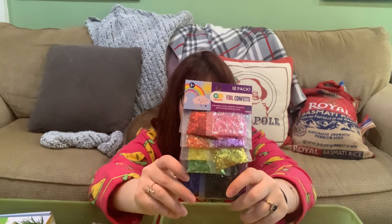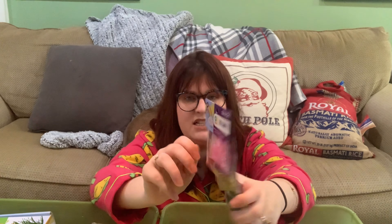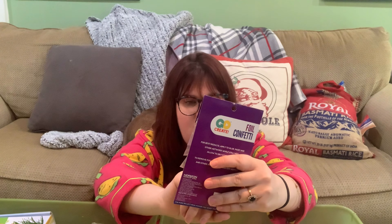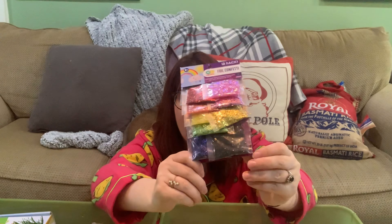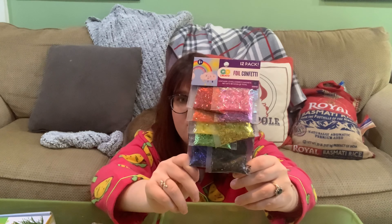These glitter confetti foil pieces I got at the dollar bin in Target. I'm not a fan of glitter because it gets everywhere, but these are confetti, not glitter, and they seem to vacuum up a little bit better than glitter. So I have those.